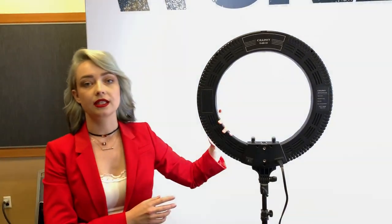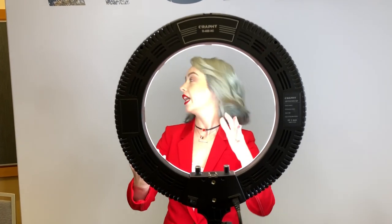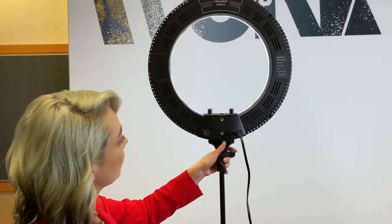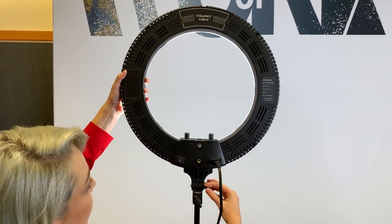Normally people shoot through the ring but what do we get? We get all these bad shadows that we don't want. My suggestion would be to raise the level of the ring light a little higher and tilt it towards your client or your model — just a little bit.